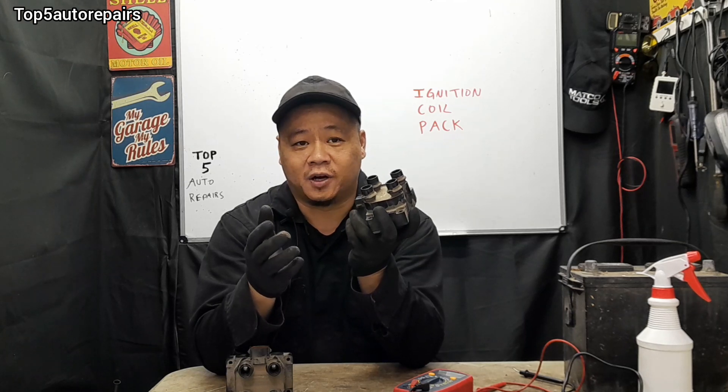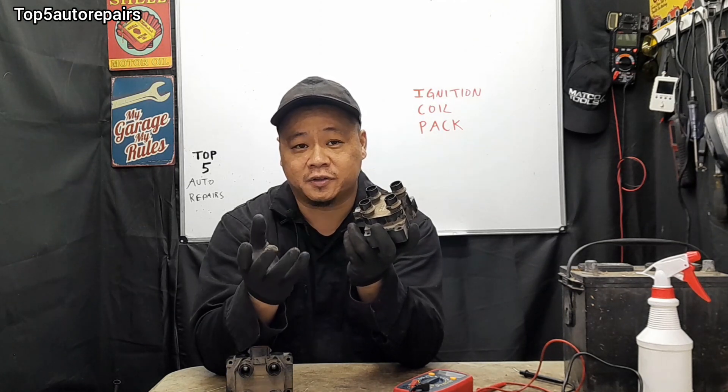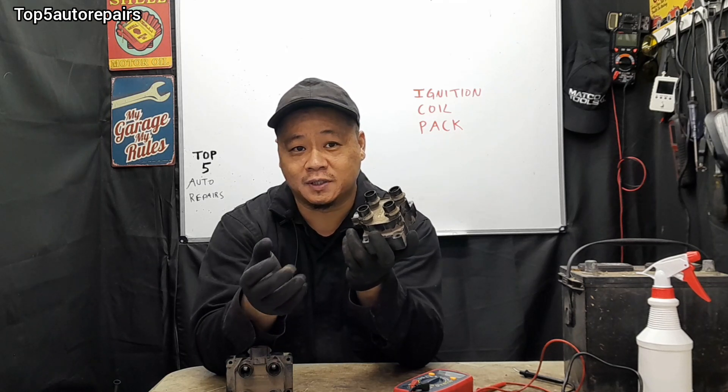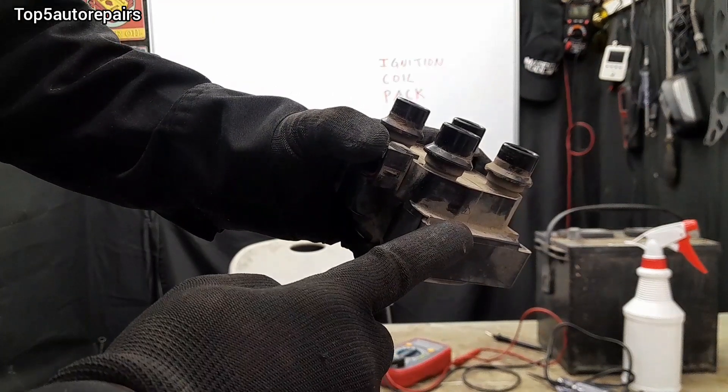If your check engine light is on and flashing, and you're experiencing an engine misfire, rough idle, poor gas mileage, poor engine performance, stalling, and so on, you might want to check for a bad ignition coil pack.